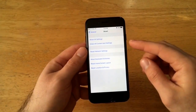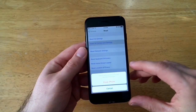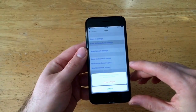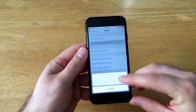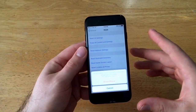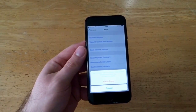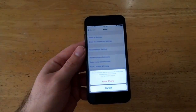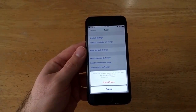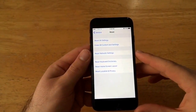Once we're in Reset, the options are: Reset All Settings, Erase All Content and Settings, Reset Network Settings, Reset Keyboard Dictionary, Reset Home Screen Layout, and Reset Location and Privacy. The one we want is Erase All Content and Settings. Select that — it says 'this will delete all media and data and reset all settings.' Go ahead and hit Erase iPhone. It will ask 'are you sure you want to continue — all media, data, and settings will be erased and this cannot be undone.' If you haven't backed up, you will lose everything.